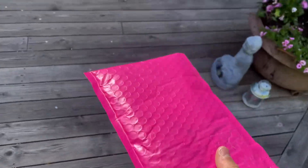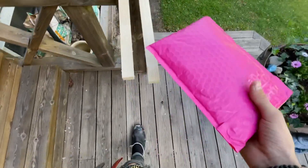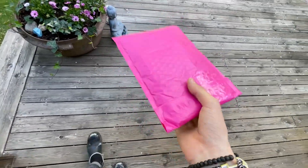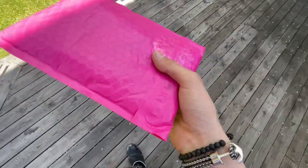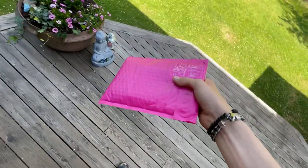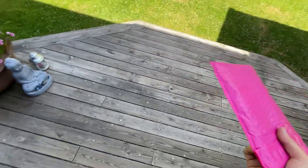I didn't win the giveaway. So why do I have a package from Ballet Song Flipping? It could be because I bought the glow mod, but that's not the case because Ballet Song Flipping actually saw my video on the clone glow mod that I made myself.